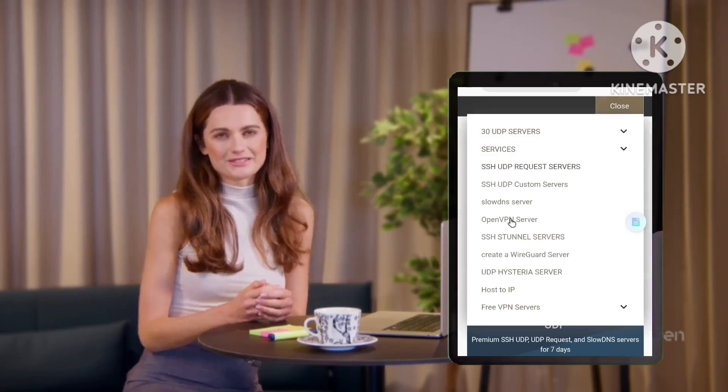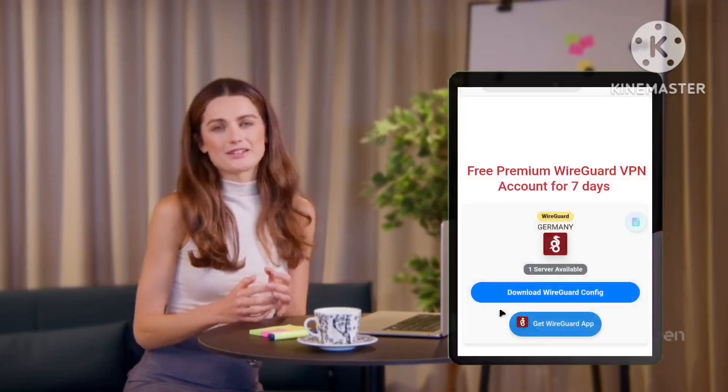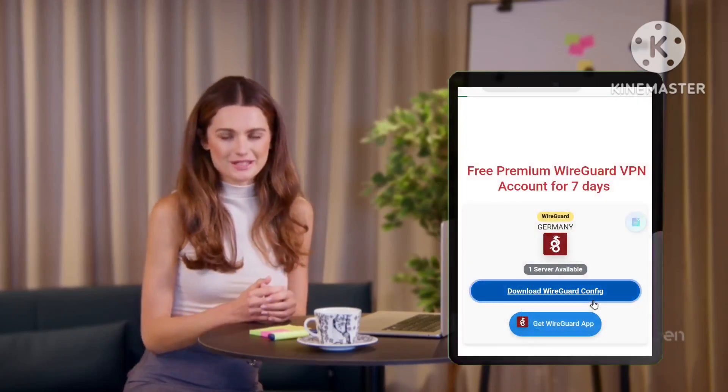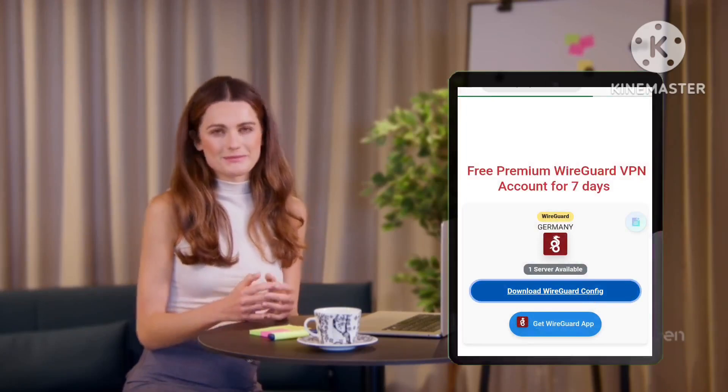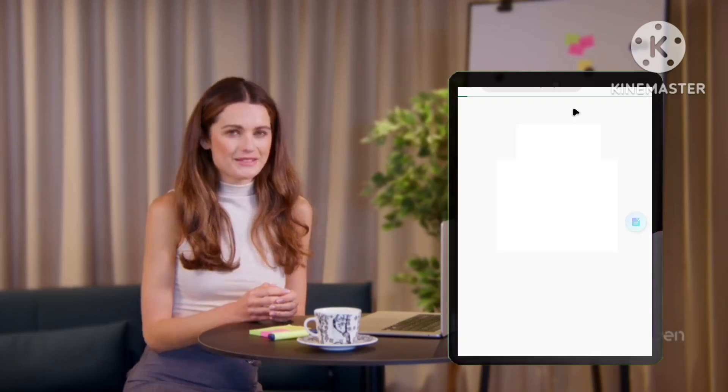From there, tap on Services, then select WireGuard Server. On the WireGuard Server page, tap Create Account to generate your server configuration. You'll then have the option to download the configuration file or copy it to your clipboard.